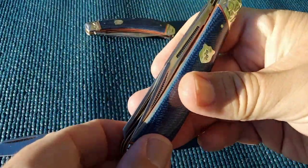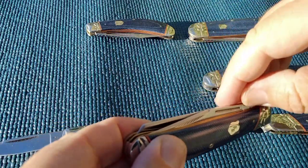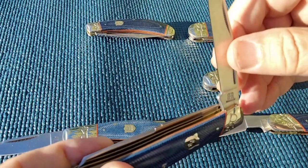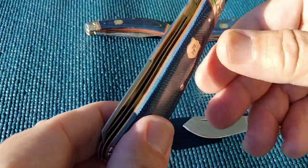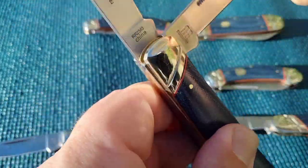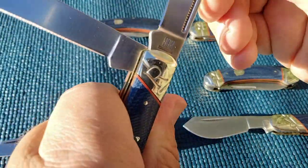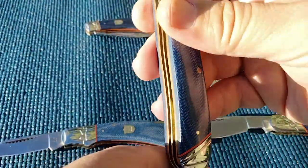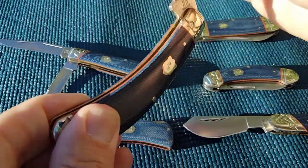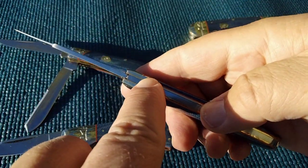This is the trapper small. Interestingly enough, you'll see my nail actually bending - this one has two nail nicks, one here they call a long pull and another one here. These knives have something known as walk and talk: how hard is the pull, how hard is it to open, and whether or not they make a snap when they close. That dictates the spring strength, and because these are non-locking knives, the spring strength is what keeps it from folding.